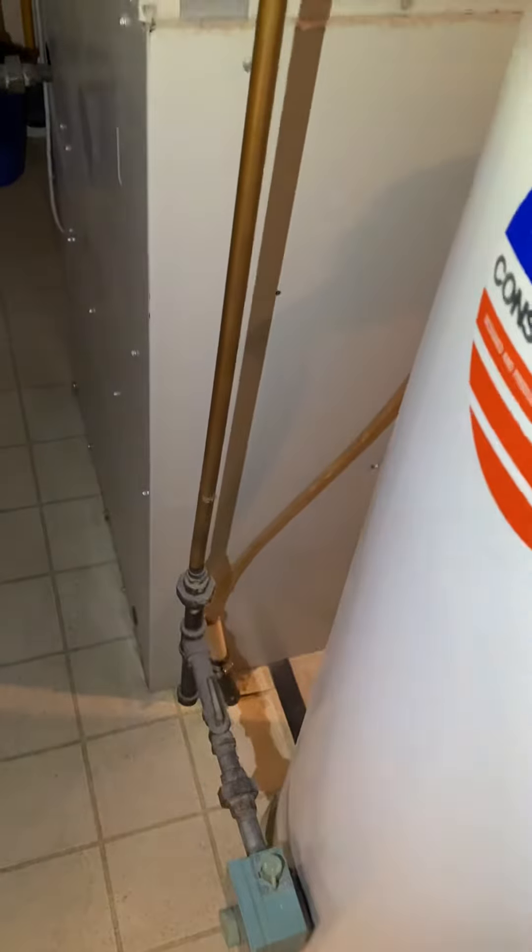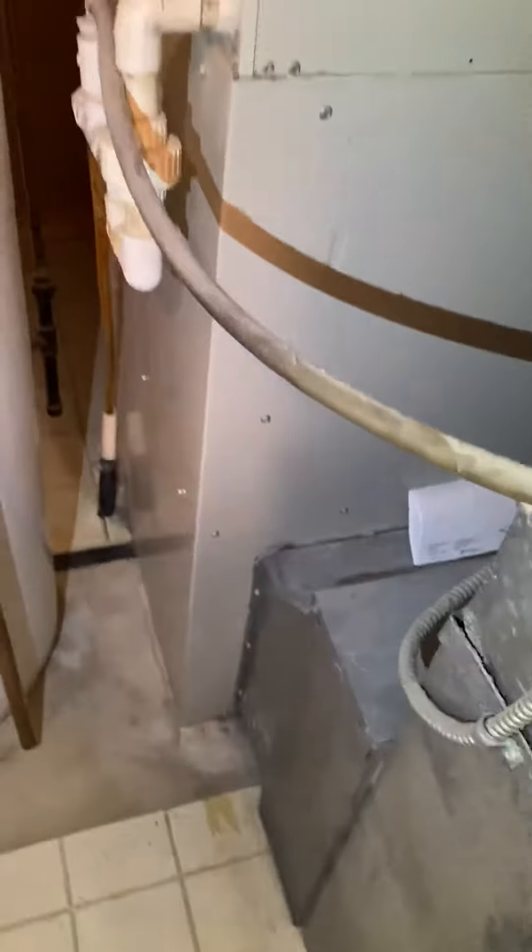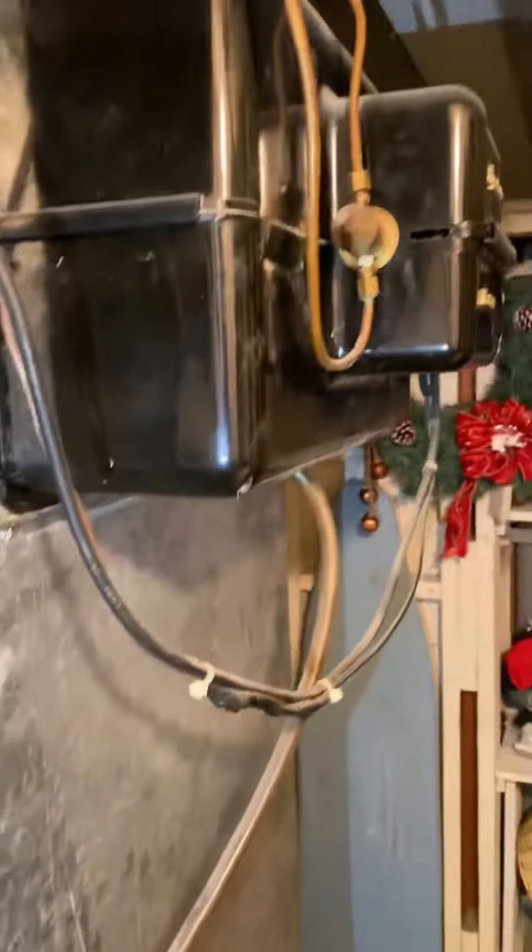The gas line looks okay. There's the condensate drain right there. And then there's the condensate. And there's the humidifier.